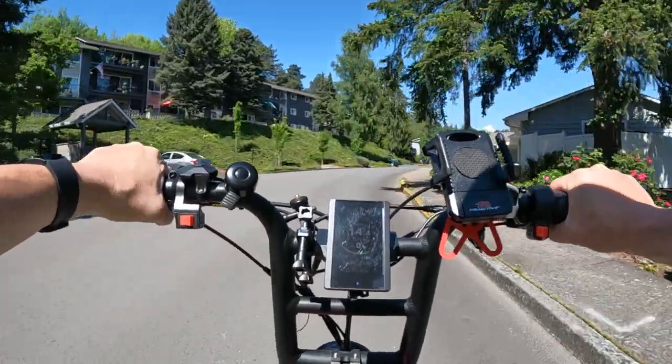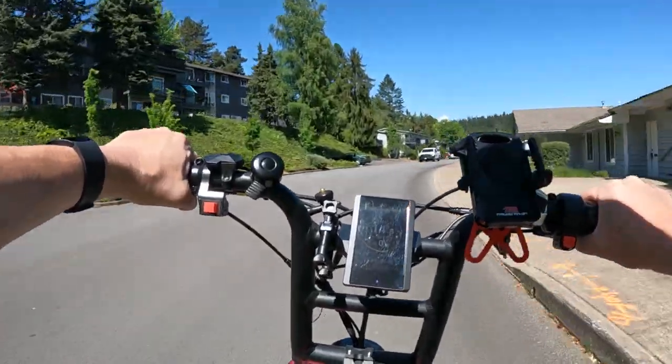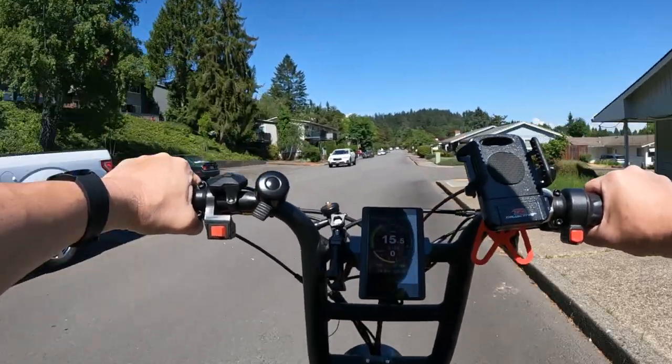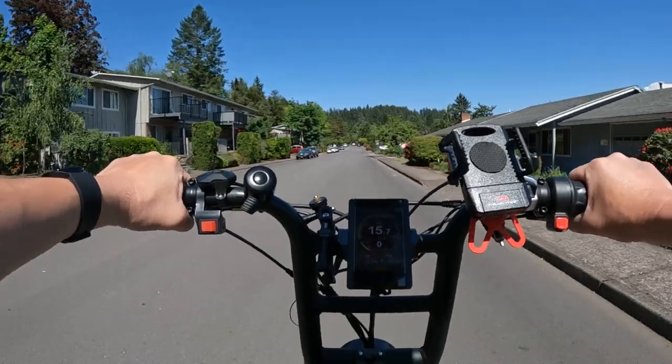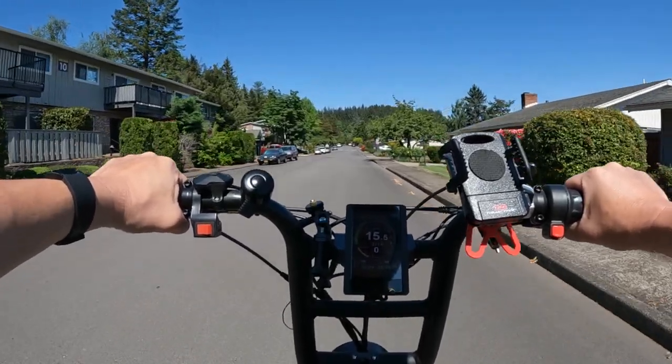It comes with a headlight, tail light, and horn. I'm not sure about a brake light — I assume it probably does have one, but I didn't specifically see that confirmed, so it's not always best to assume something.